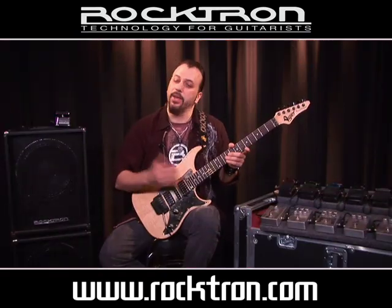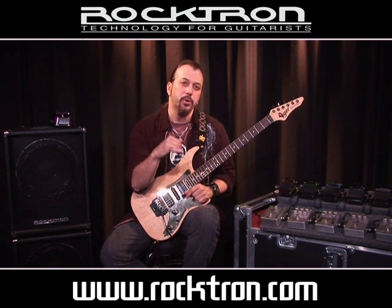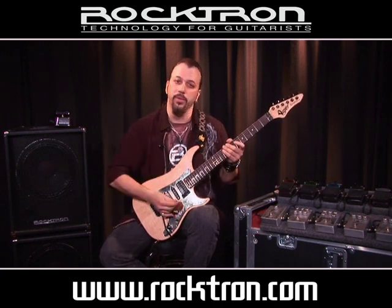Next up, again from the Rocktron Boutique line, is the Mega Booster. It basically just gives you a little bit of push on the amp. Not an overdrive, not really a distortion — it's just kind of a little boost. Here it is without it and then with it.